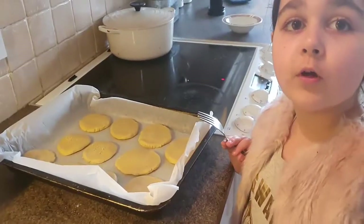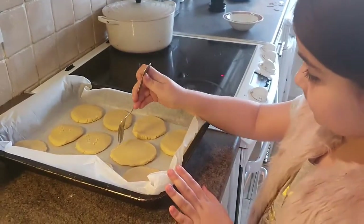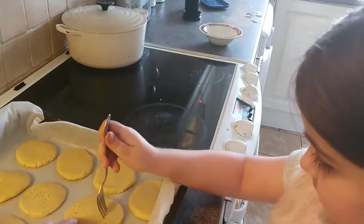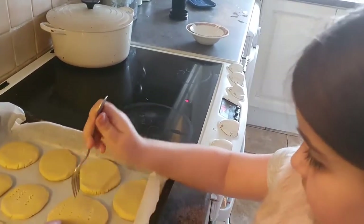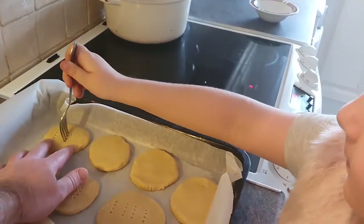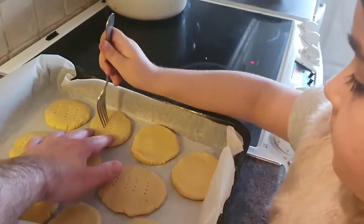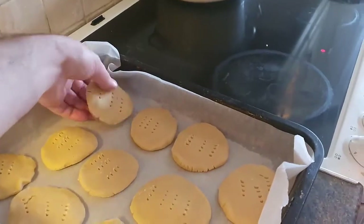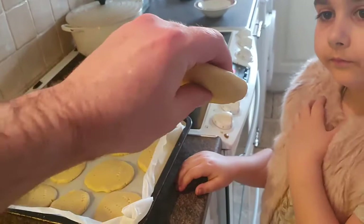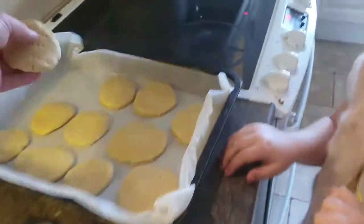Now we're going to put the fork in — shortbread always has that. Quicker, quicker — it's not a science. Use the palm of your hand to flatten them down. No bigger than your little finger in thickness.